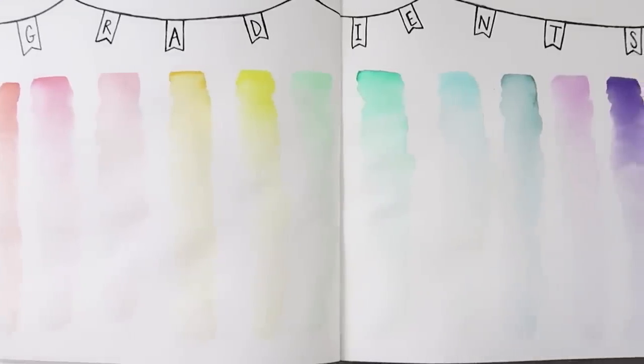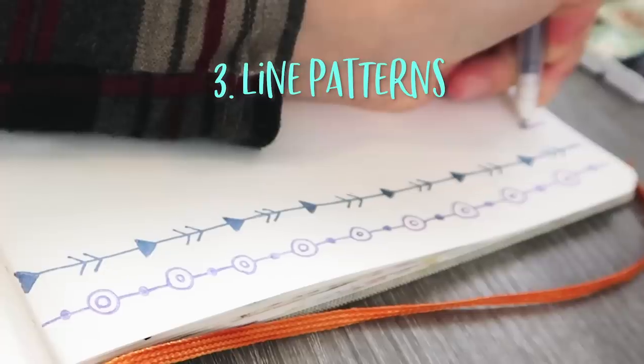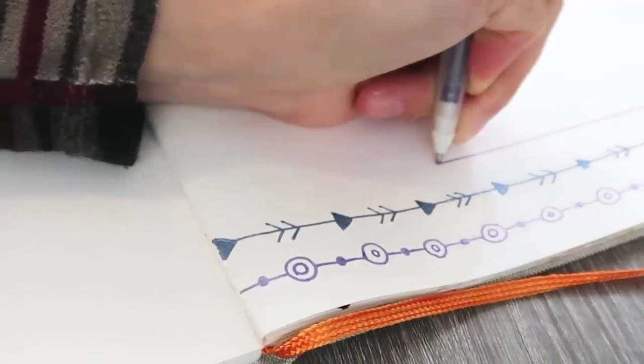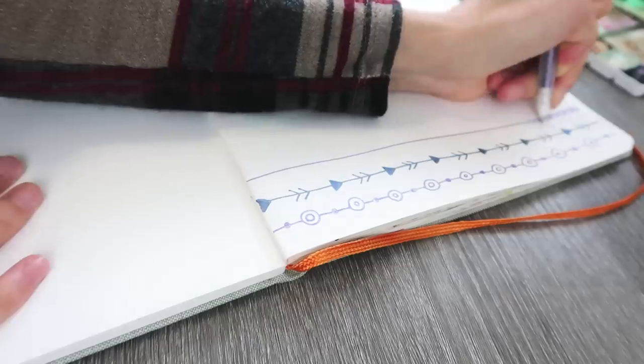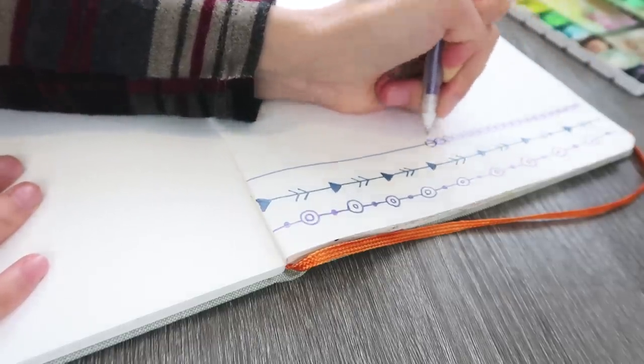Not to mention, look how pretty this is once you're done — it is a bright, happy page. If you want something that is super easy, not very time-consuming, pretty fun, and you don't really have to think a lot, I would suggest doing line patterns.